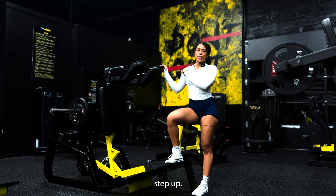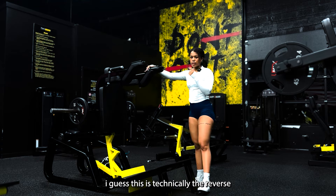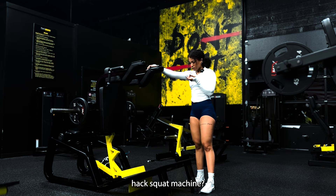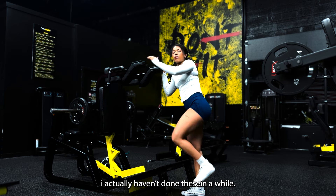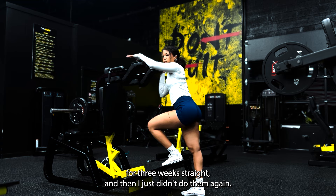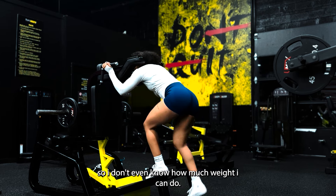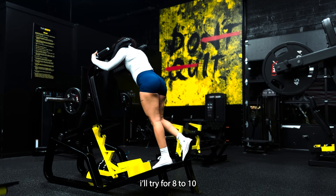Next up: single leg step-ups. I'm doing these on the good morning machine — I guess this is technically the reverse hack squat machine, whatever. I'm using it for step-ups. I actually haven't done these in a while. I had like a little step-up phase where I loved them for like three weeks straight and then just didn't do them ever again. So I don't even know how much weight I can do. I'm gonna try for eight to ten.